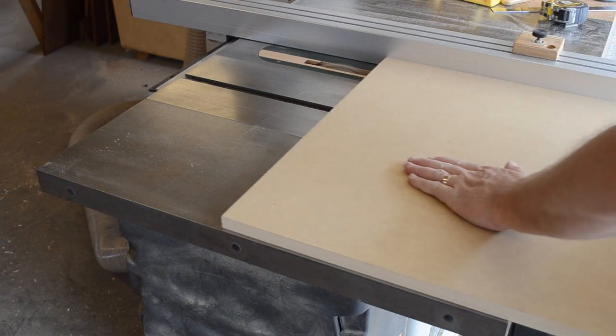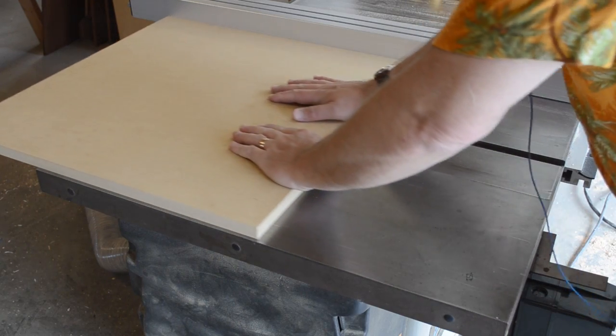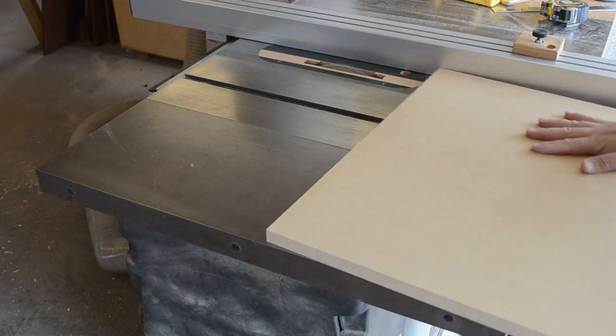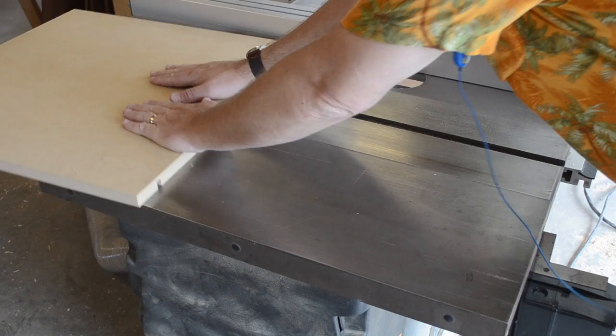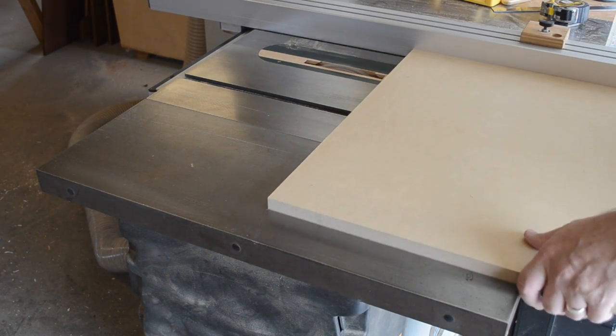The process begins by cutting a piece of MDF to the working envelope size of your CNC. The working envelope is not necessarily the same size as your machine bed, and you need to be able to plane down the top of the spoil board in order to make sure that it's perfectly parallel to the machine's movement axis.